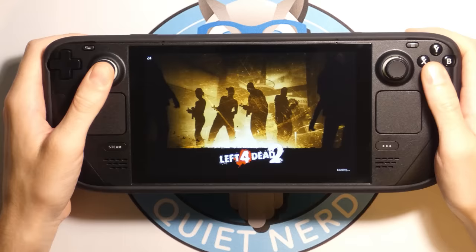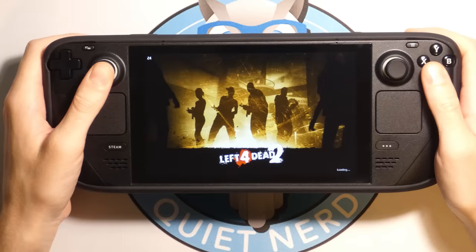Let's try out another Valve classic, Left 4 Dead 2. Just like Half-Life 2, this game ran with no problems at all — didn't have to change anything, just got to get used to the controls. Now let's push this little thing and see how far it can go. I loaded up Resident Evil Village, and to my surprise the game actually worked — and it's a pretty demanding game, so I was super impressed.